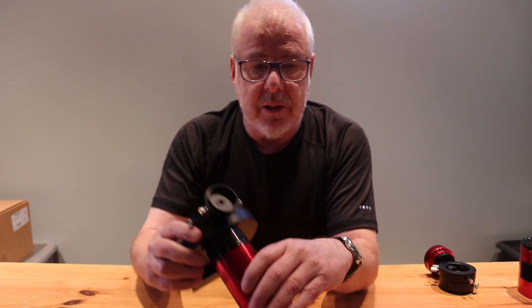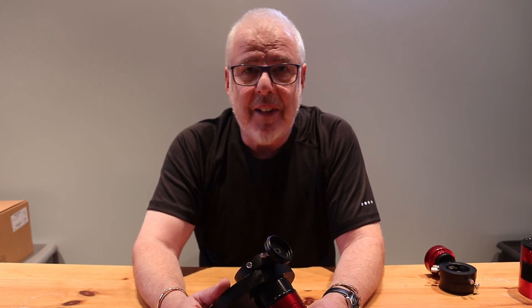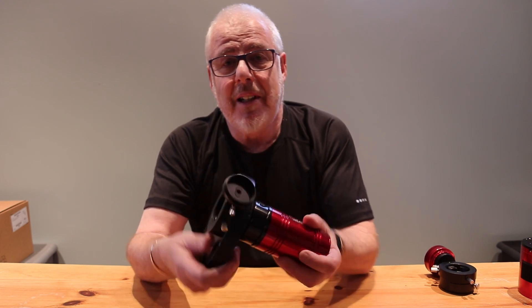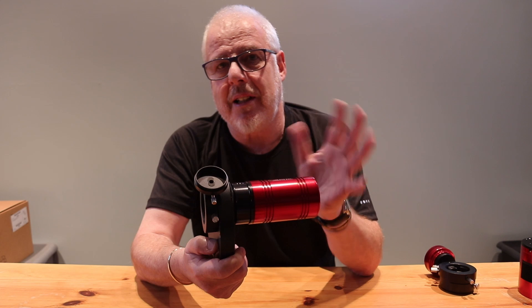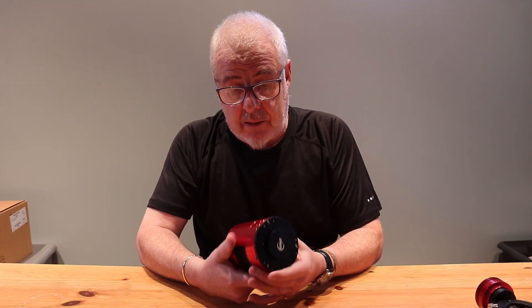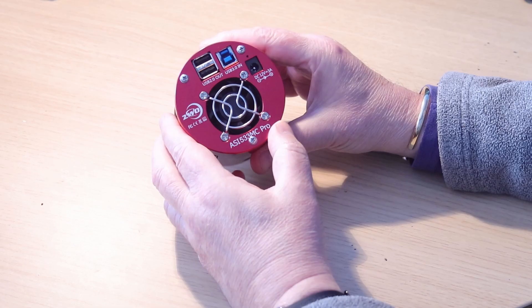I'm not going to get into any particular detail on the whole mono versus OSC debate, but we'll touch on that in a bit. Before I bought the 2600, I used the ASI 533 one-shot colour camera, and it was a really very good camera — cool camera, again by ZWO.